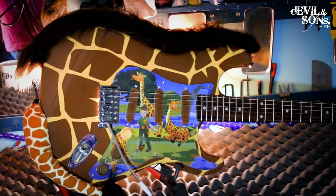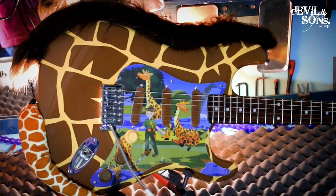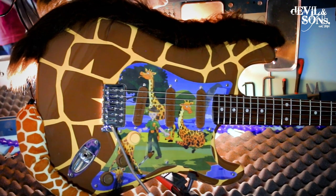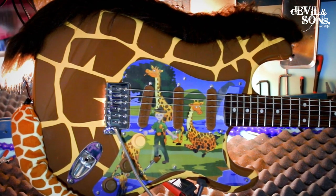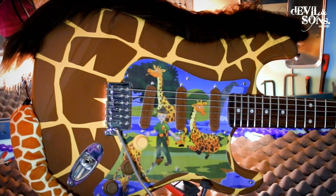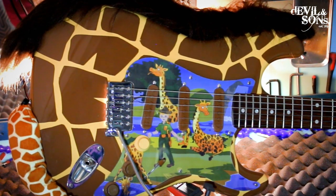In this video I'll be using this Strat, which is one I've just done a paint job on for a client called Chris. It's a very unique paint job with some extra elements added on — I've got a whole other video on that. I do make paint jobs for people and customised guitars, and you can see much more of them on my different social medias.